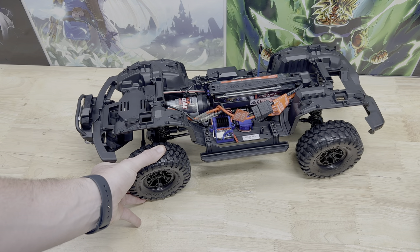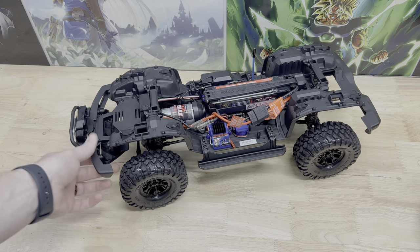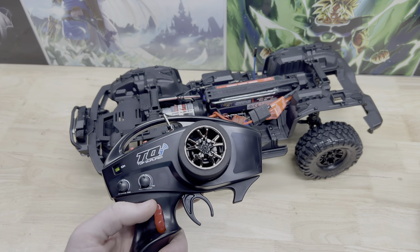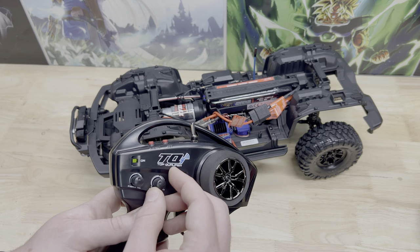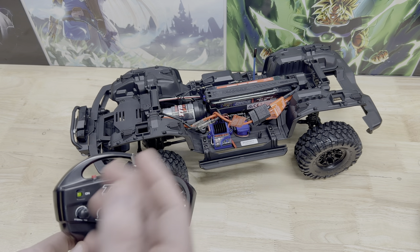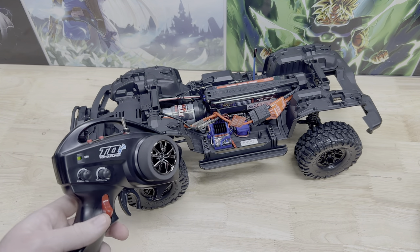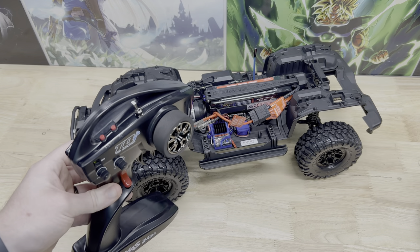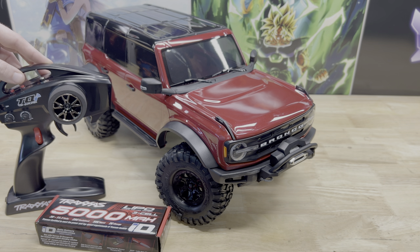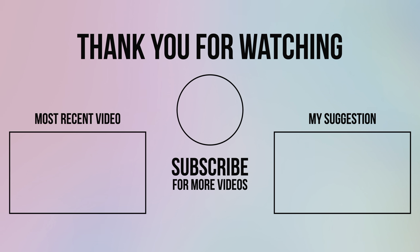Really cool — different driving situations will determine whether you want to open or close the diff. You also have your steering trim, and typically this is your Traxxas Stability Management, but in this case it doesn't do anything for this vehicle. Definitely check out Traxxas's videos if you want to learn everything there is to know about their transmitter. The very next video is going to be a first run of this TRX4 Bronco. Don't forget to like the video, and I'll see you guys in the next one. Take care!